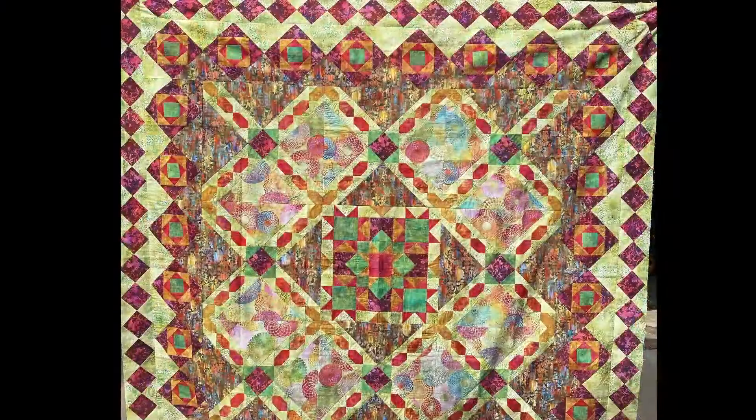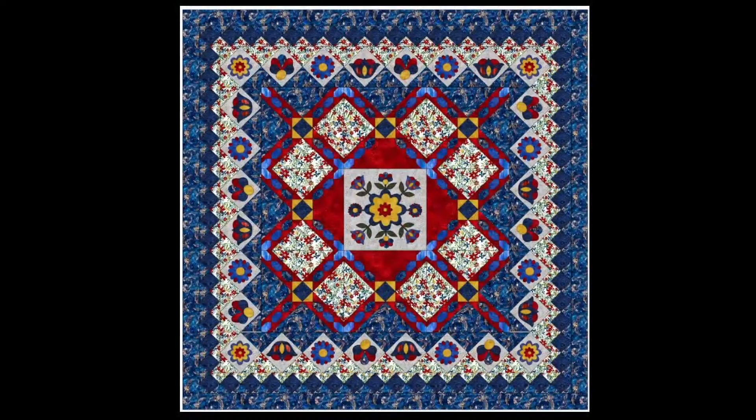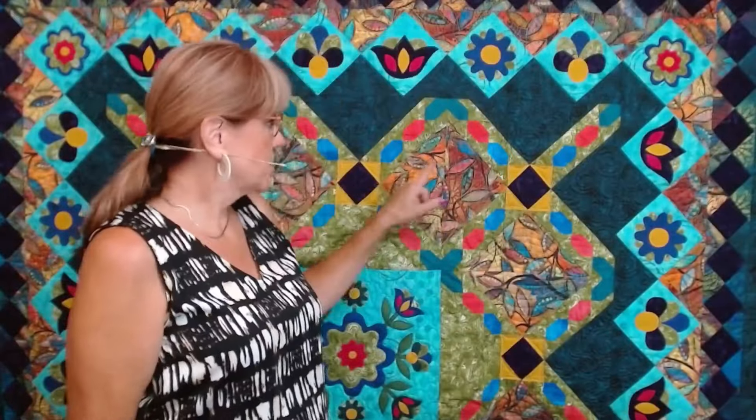So far we have worked on the center block for the pieced quilt — you can see that center block — and we've started the center block design for the applique. That was part one and part two. This is a coloring I recently designed on Electric Quilt. If you're interested in me helping you pick out your fabrics with the help of firesidequilts.com, contact me at quiltingwithnancy@gmail.com and I'll put together a coloring so you know what fabrics to pick.